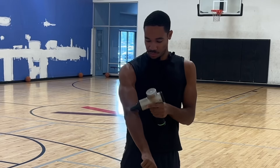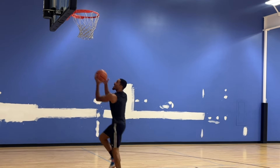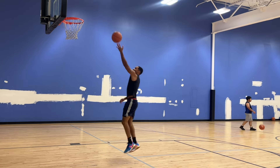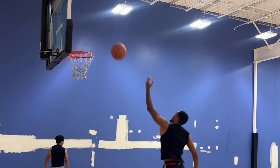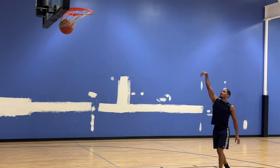A simple workout you can do with no trainer. First you want to get warm and roll out, use the foam roller to warm your muscles up. Then start with finishes around the rim — floaters and high hook shots. Floaters with the left hand, a lot with the right hand, focus on using the glass, high above the square so you can avoid the shot blockers.